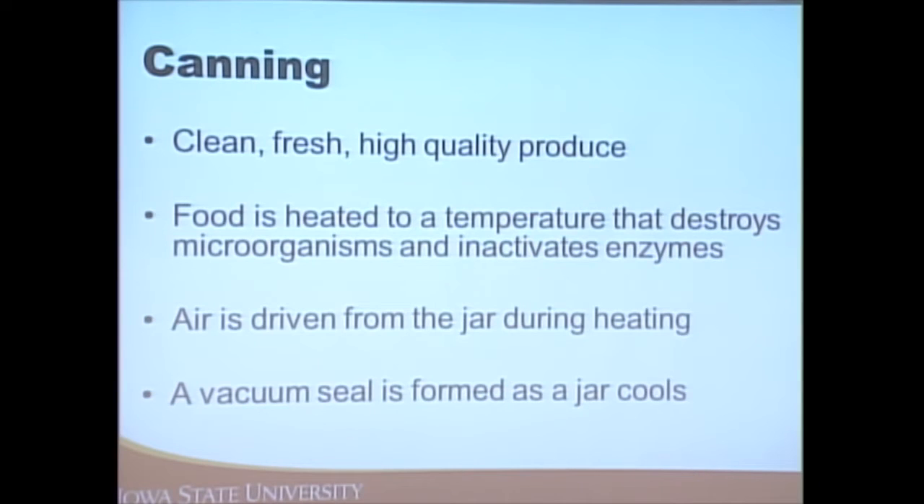When canning, choose high-quality produce — the way the item is when you get it is not going to improve through canning. If you're canning bruised or blemished products, that's how they'll end up in your jar. We're heating the food to a temperature that destroys microorganisms and inactivates enzymes. Depending on which type of canning we're using, the temperature will vary.